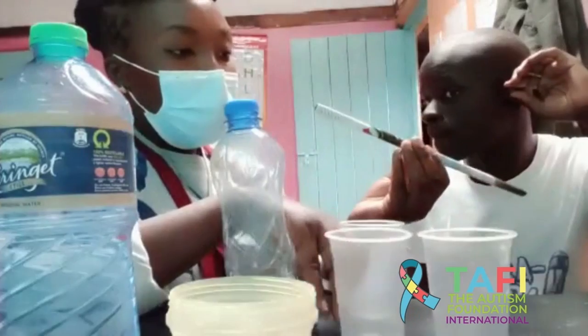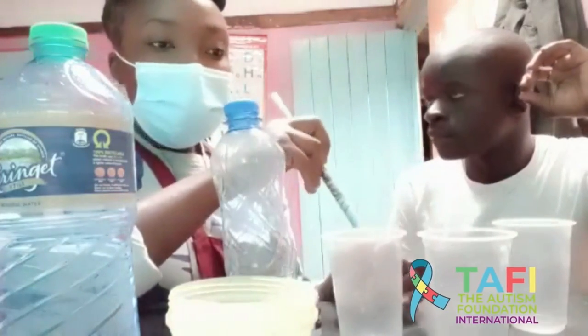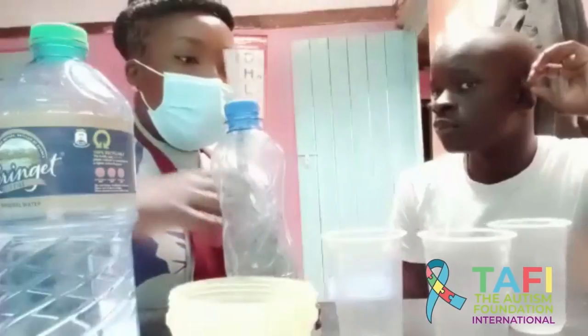We have improvised straws that we are going to use to bubble our mixture. We have printing papers — these are the papers that we are going to print on — and clear glasses where we are going to put the mixture.